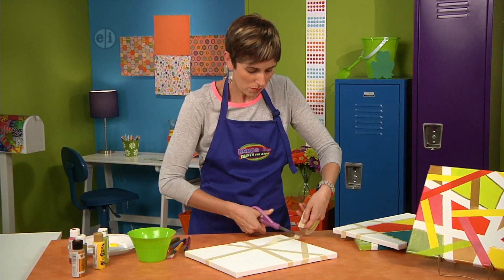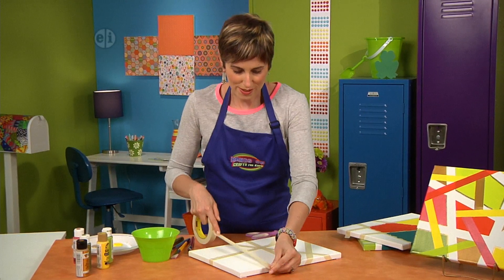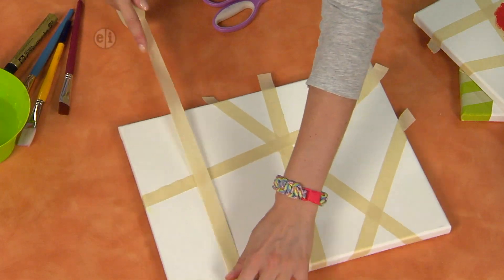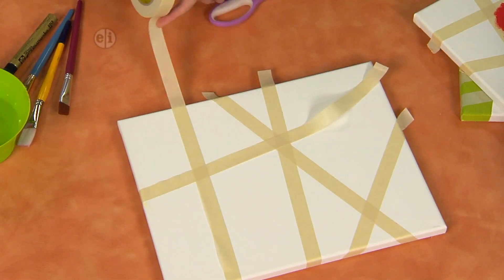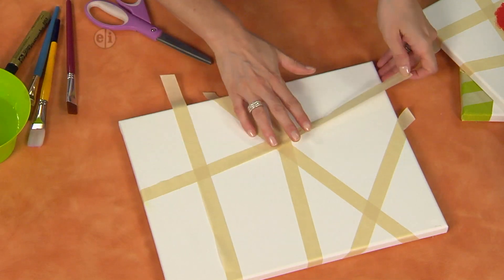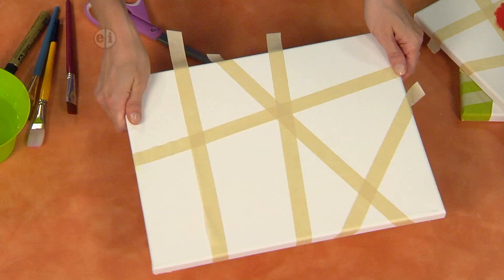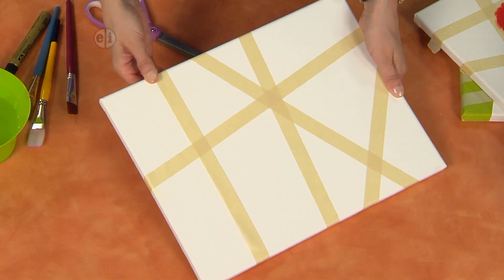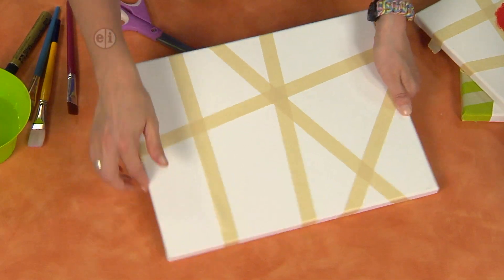I'm going to add one more piece and then we'll get started with adding some color. Let me double check — that needs smoothed out. Then roll all your edges of tape over, because on this style of stretched canvas we're going to even paint the edges.